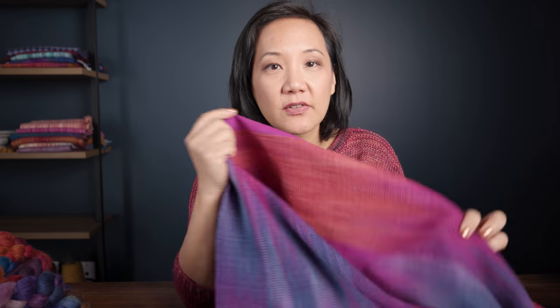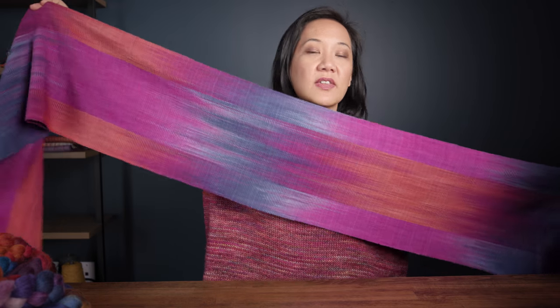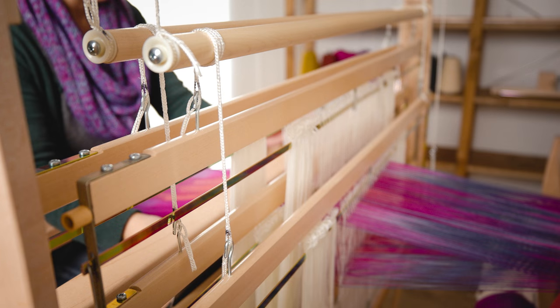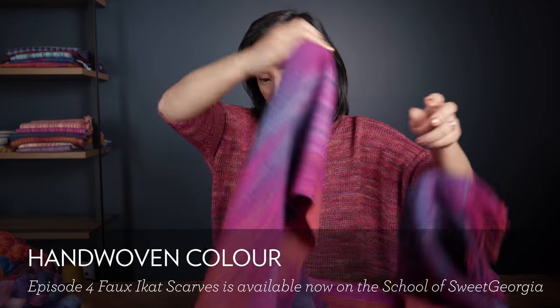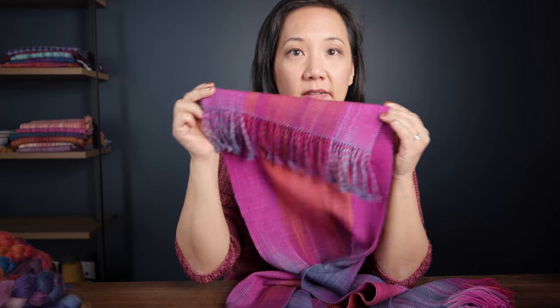I'm going to share with you — you've probably seen some of these on Instagram and things like that — but I am so excited to show you some of the scarves that have come off the loom. This is the first scarf that came off the mirror loom. If you guys watched that episode about the counterbalance, you will see this one being pulled off the loom, but here it is all nice and washed, and look how drapey it is. I am doing a little twisted fringe on the bottom of this.